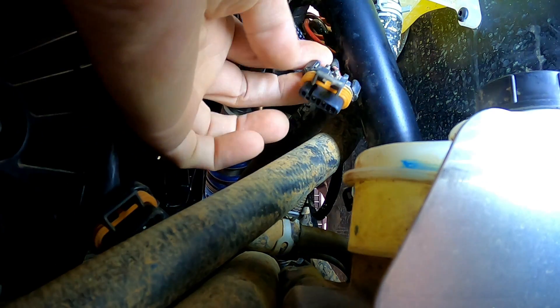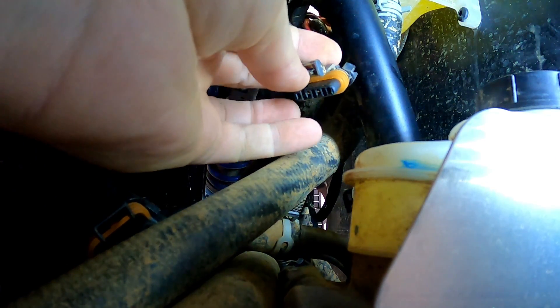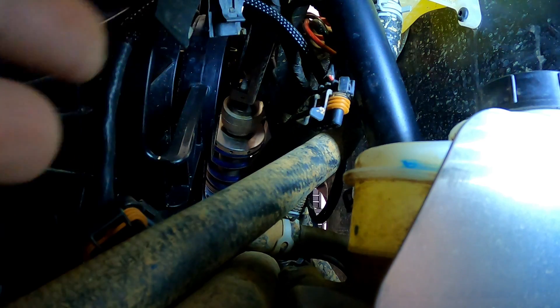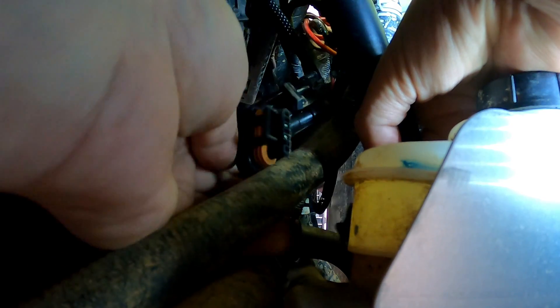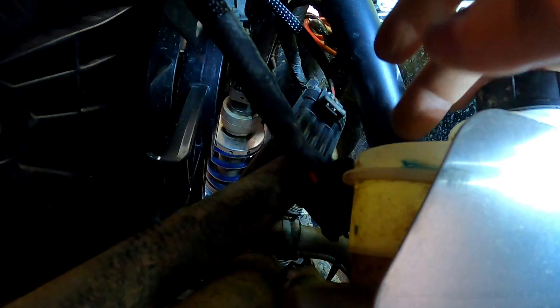The thing to think about is this right here — you have to lift it up and then pull it apart. Like I said, it's only going to go one way. This is going to plug into here — make sure that clips down. And this one goes to the differential.